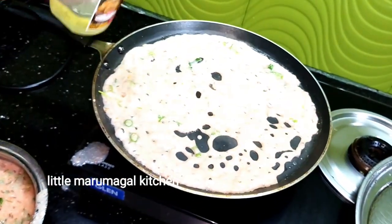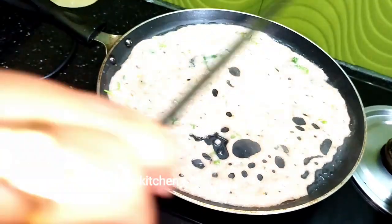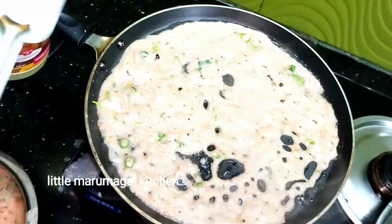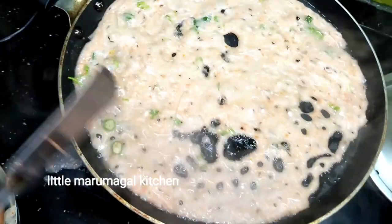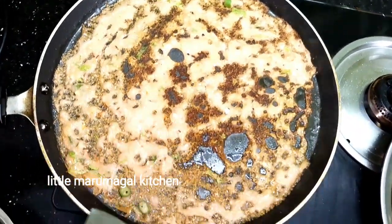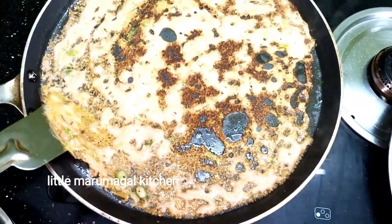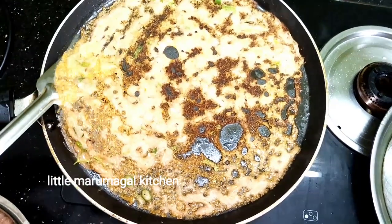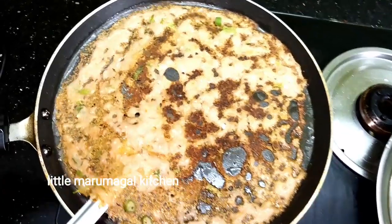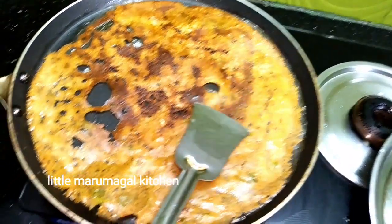Let's put the oil in the pan. Wow, it's so good! This is good. Let's put a little light on the side. Let's go — let's take a look at this.